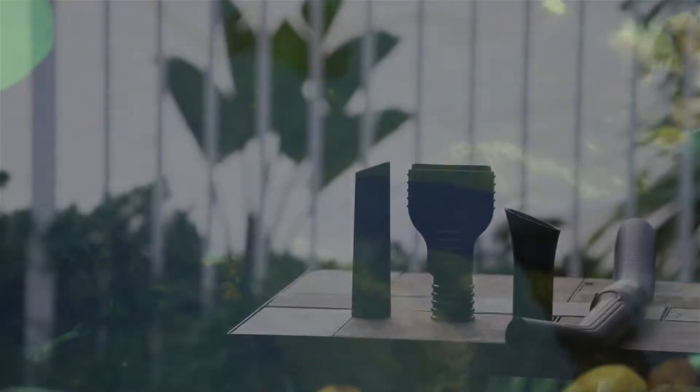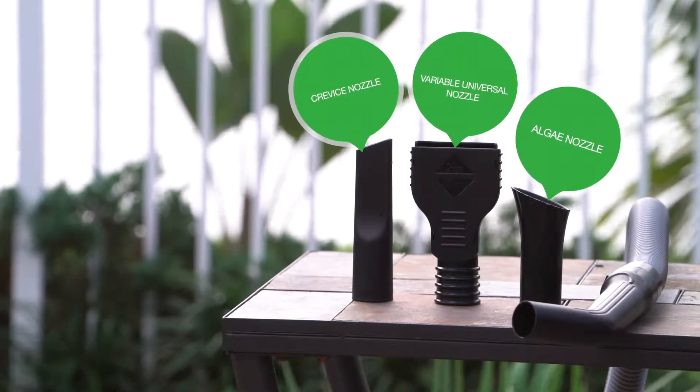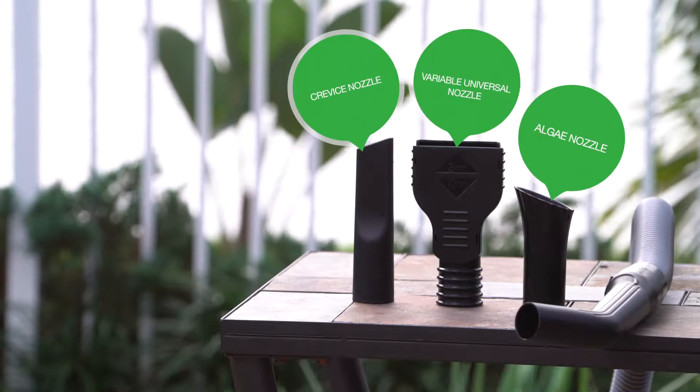It comes equipped with an algae nozzle, a variable universal nozzle, and a crevice nozzle to reach the hard nooks and crannies debris loves to hide in. No matter the muck your pond or pool may have, this vacuum can clean it up.